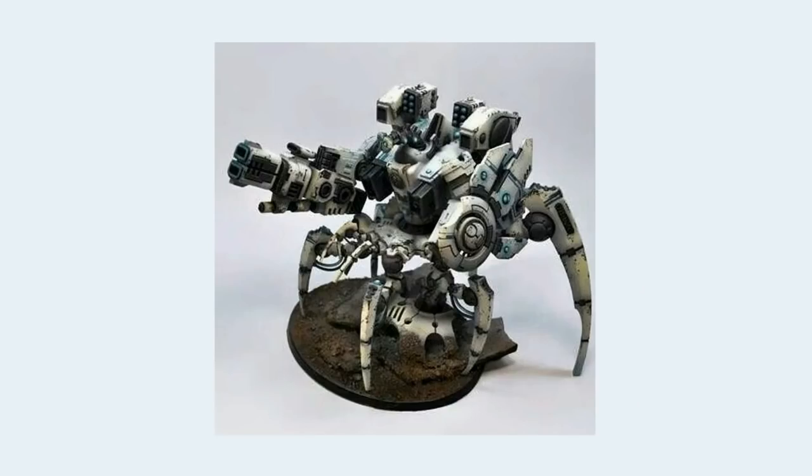Here we have a Tau Riptide battle suit placed onto a Triarch Stalker body, and yet it works. Why does it work here and not in so many others? Well, the angular and yet smooth panels of the legs complement the angular and yet smooth panels of the Tau. Straight lines, smooth panels, very little detail otherwise. The two work together really well. This is how easy it can be if it's done right.